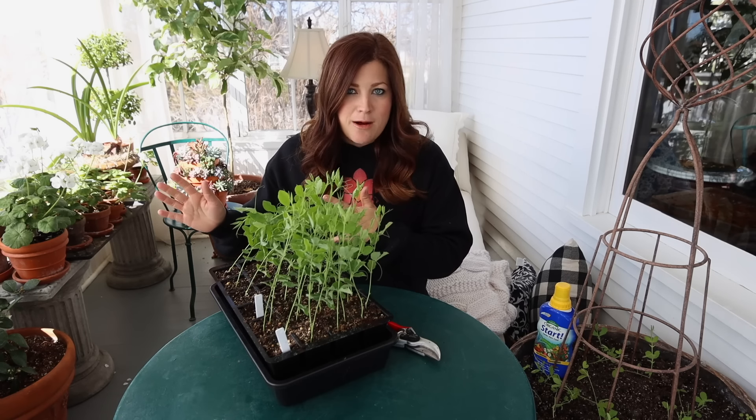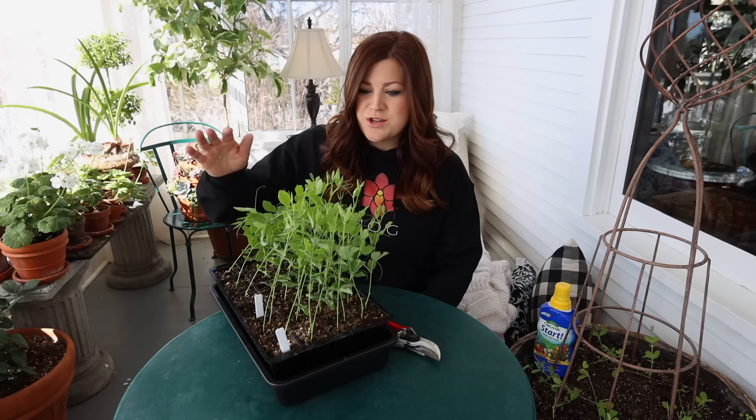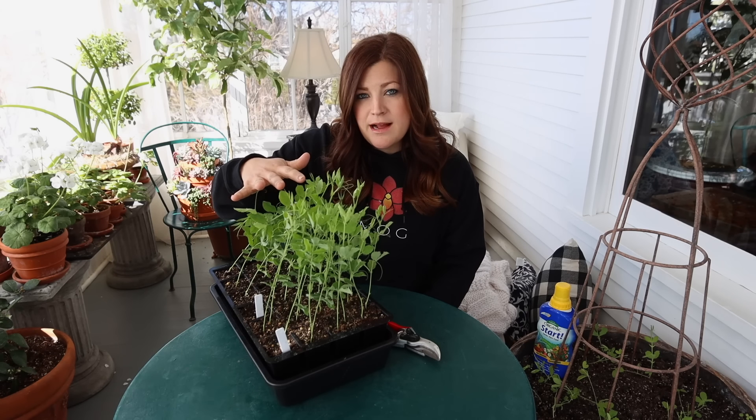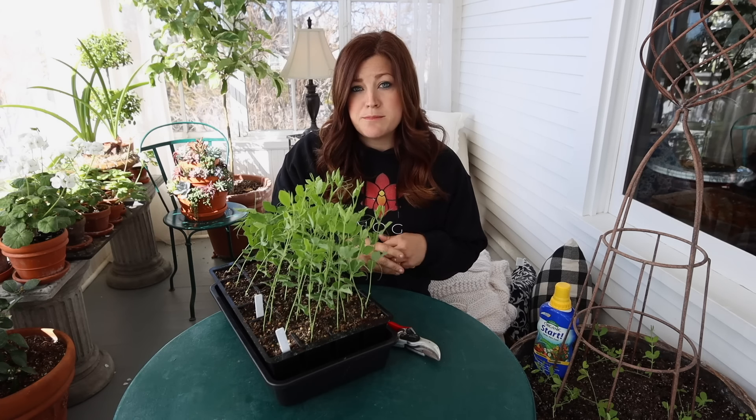We're not quite ready to plant them outside yet because we do have a 24-degree night on the forecast still, and these are cold-tolerant plants — you can plant them out earlier than most things — but they're pretty tender since they've been inside in the heat, so I do want to wait till it warms up just a little bit.